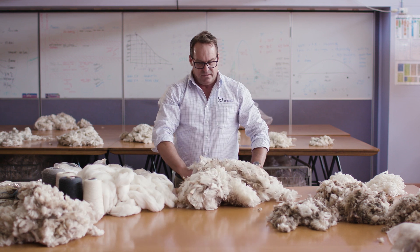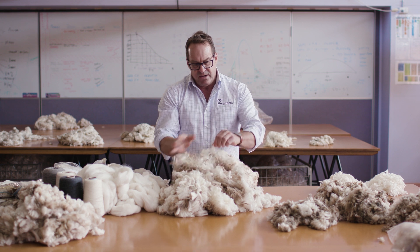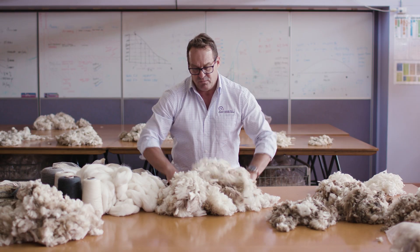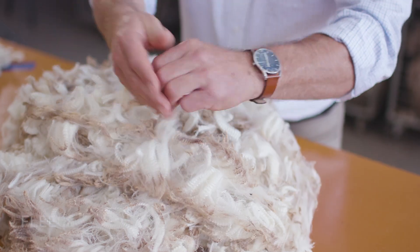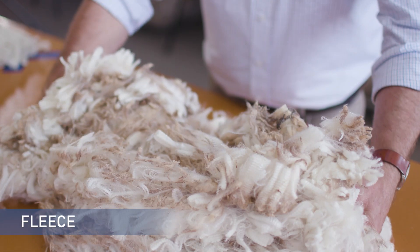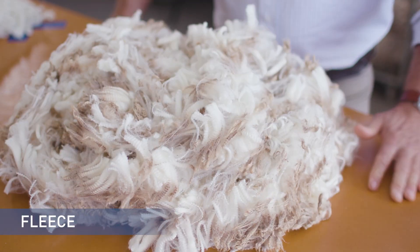Here's the fleece wool. Bearing in mind this is only six months growth, the length is still long enough to comb. This length would be roughly 60 to 65 millimetres, and it's sound, it's clean, it's been skirted, and it's ready for the top line.